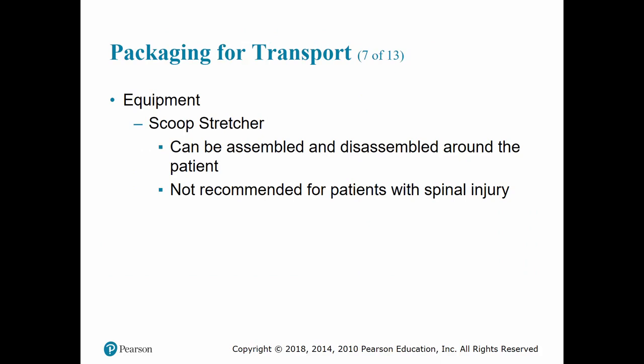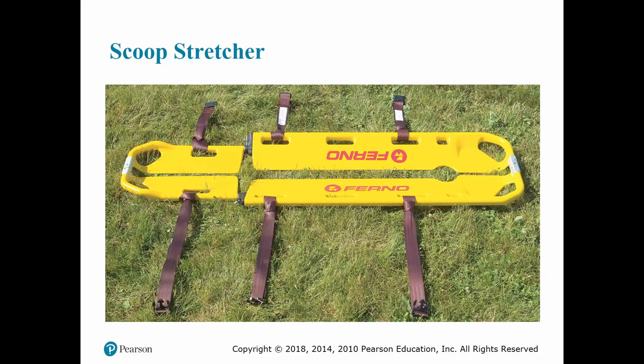The scoop stretcher is great for confined areas where other stretchers won't fit, and is also excellent for pelvic fractures or bilateral femur fractures so you don't cause further injury by moving the patient. However, these are usually metal, so they can become very hot in warm environments, and they are not recommended for patients with suspected spinal injury because the patient may have to twist during placement and there are pinch points on the device.